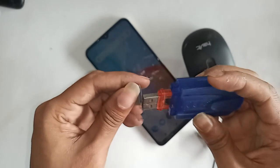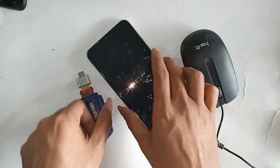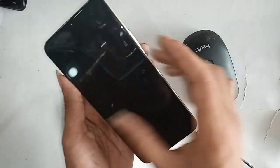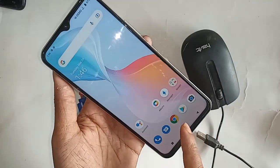I need to take an OTG cable and connect the memory card and pen drive to it. Then I will connect the pen drive to OTG, and then I will find the option called Settings.